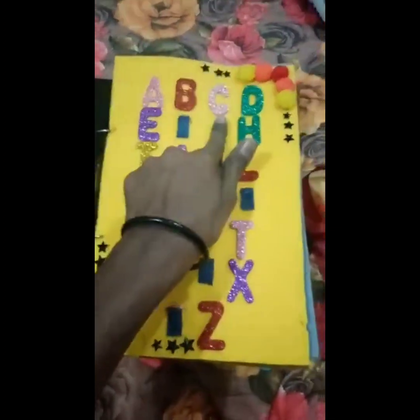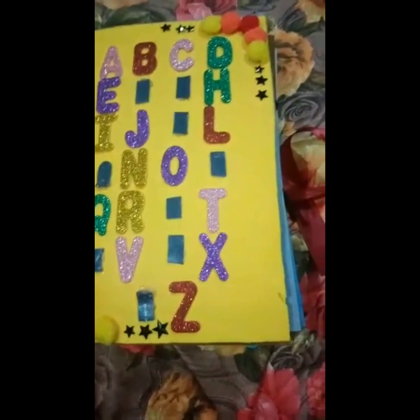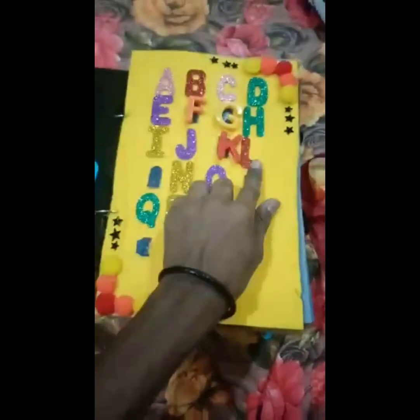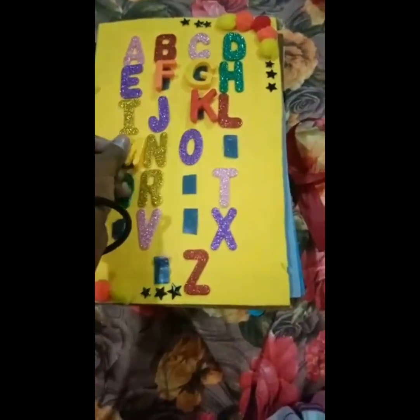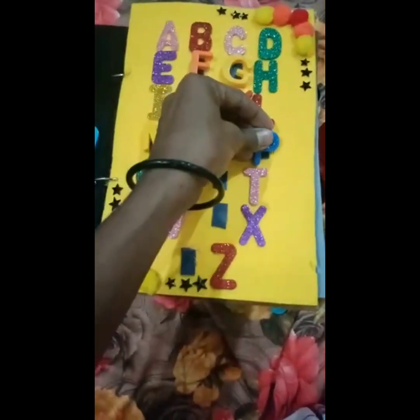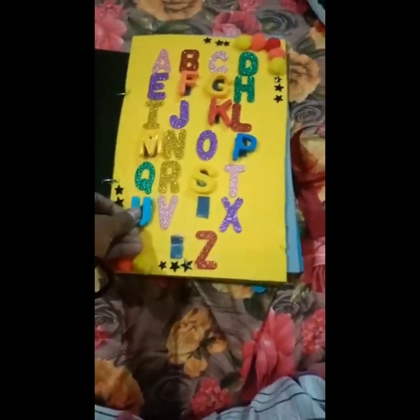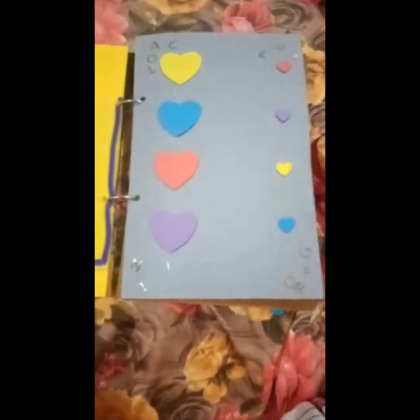A, B, C, D, E, F, G, H, I, J, K, L, M, N, O, P, Q, R, S, T, U, V, W, X, Y, and Z. Okay, then the second page, you have to match it...